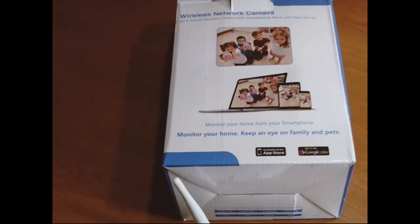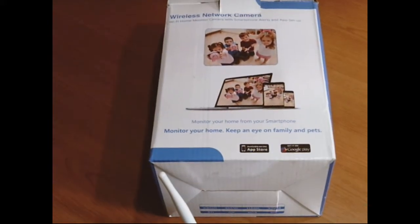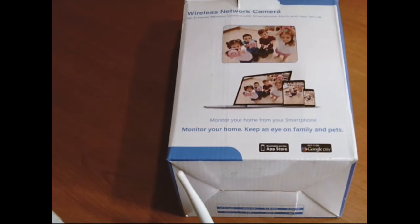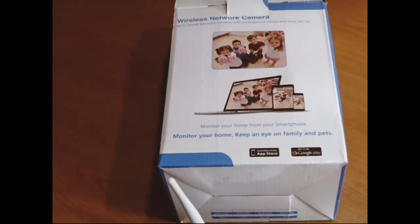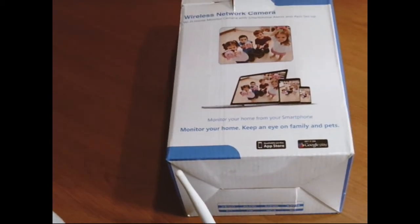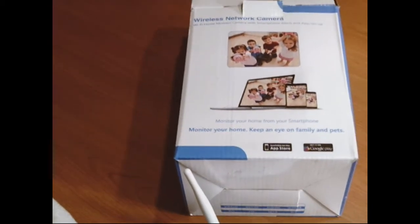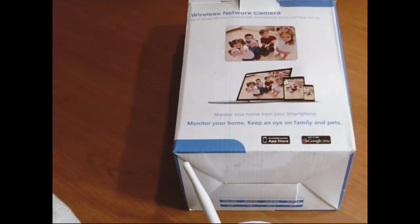I've looked at other cameras like this. I got an action camera like a GoPro for about $70, and I've looked at using it as maybe an internal camera to watch the inside of the cab of my truck when I'm in a backyard or somewhere else.